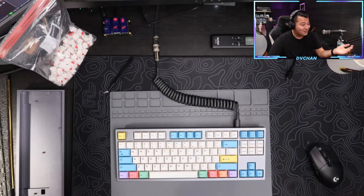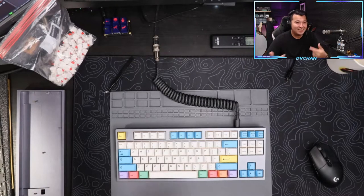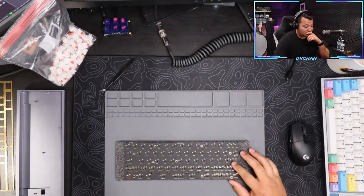I'll be honest, I was actually really nervous because I'd never streamed with my face before. I can do YouTube videos all day but it's different being on the camera live and answering questions and stuff. So this is how we build keyboards.